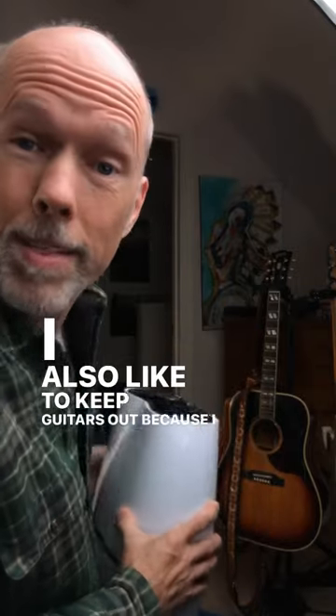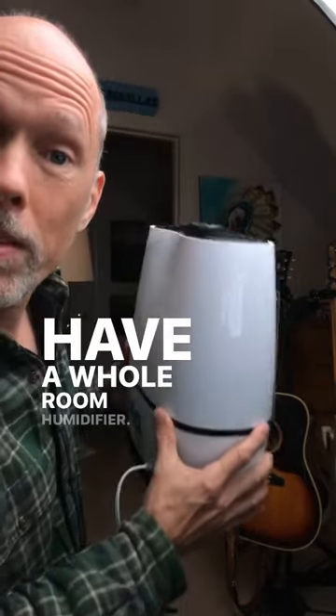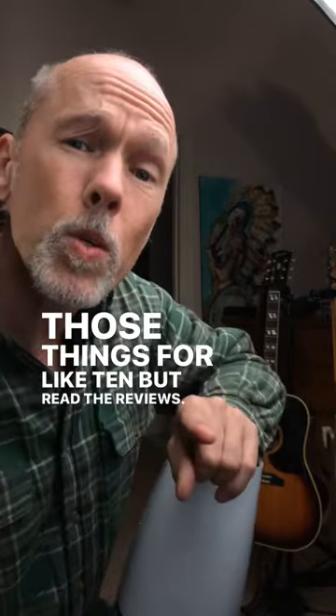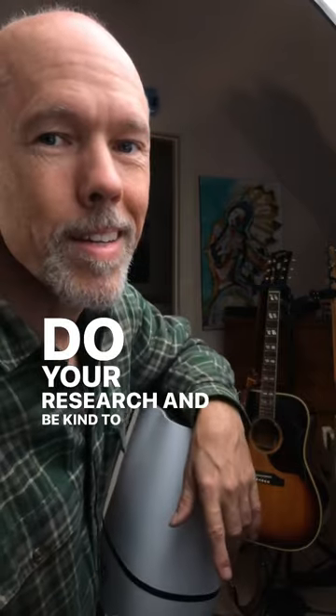I also like to keep guitars out because I like to play guitar, so I have a whole room humidifier. You can get them on Amazon for 30 bucks, those things for like 10 — but read the reviews, do your research, and be kind to your instruments.